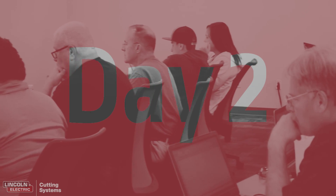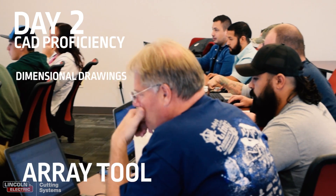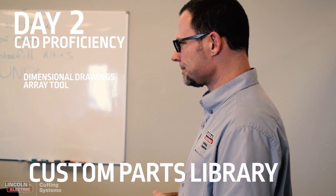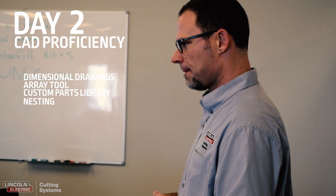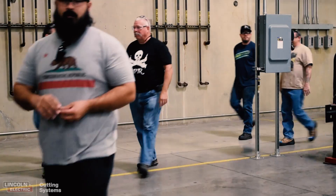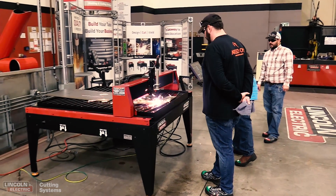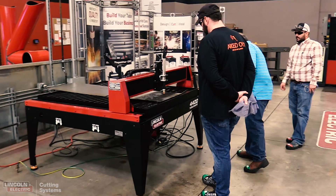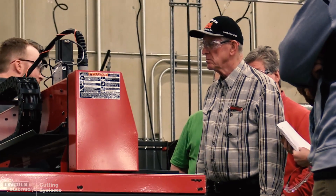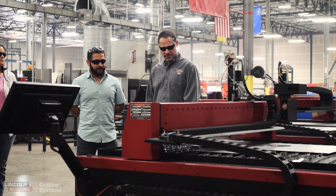On the second day we cover more dimensional drawings, the array tool, the custom parts library, along with nesting, and then we go over coordinate based dimensions and drawings. Half of that day is going to be out there on the machines getting your hands dirty, watching some sparks fly, getting the settings on your machine to get the cut quality that you're looking for, along with going over the operation of the visual machine designer, which is the driver software of the Torchmate machines.